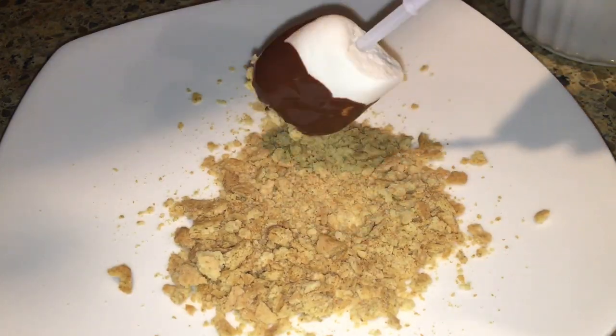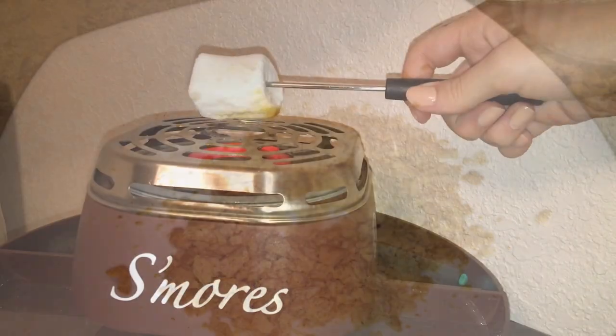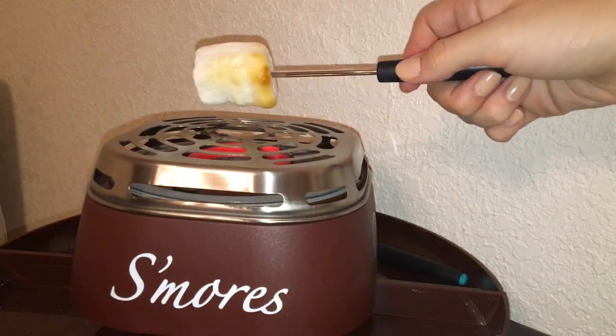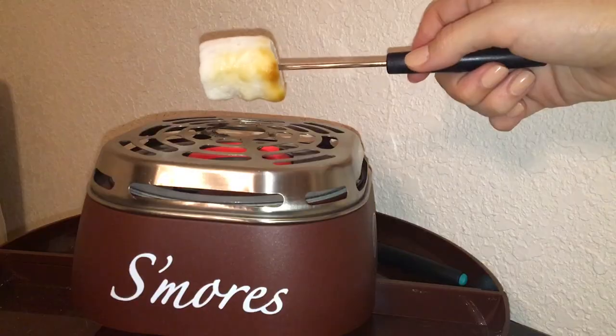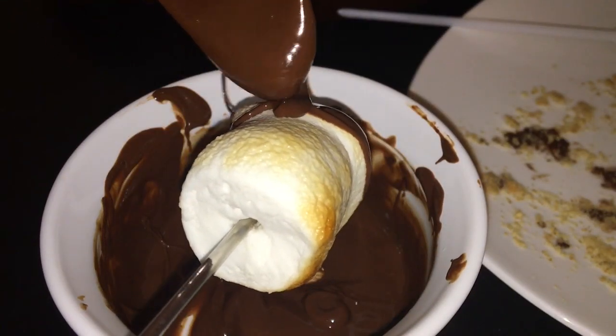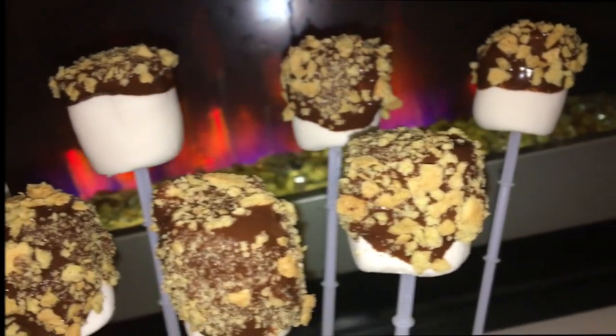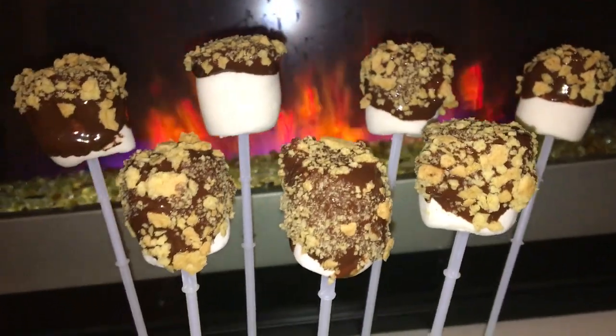If you want to get really fancy with it, you can toast the marshmallows, which makes it all that much better. I used this little s'mores maker that my brother got us — shout out to him. Take the toasted marshmallow, dip it in the chocolate, cover it with graham crackers just like before, and there are your delicious s'mores pops.